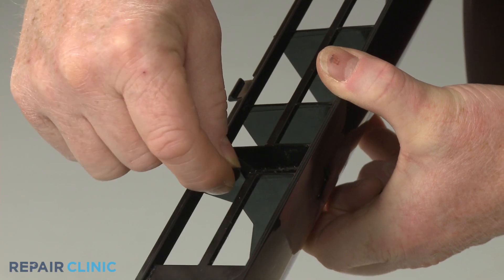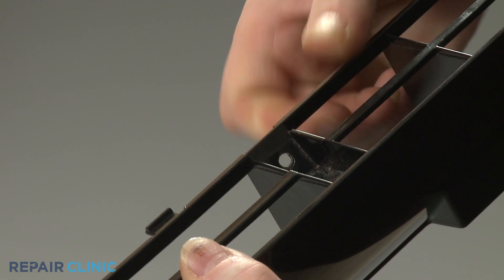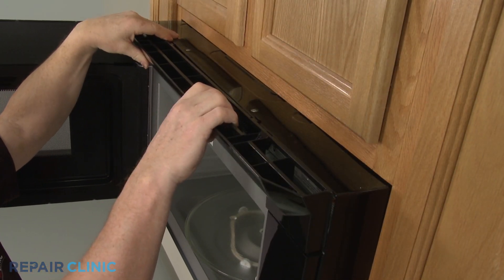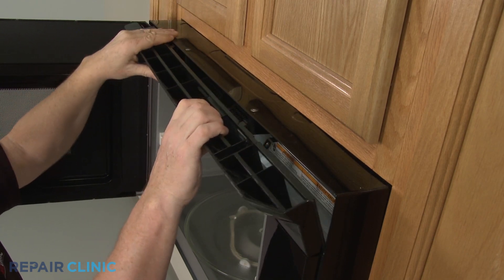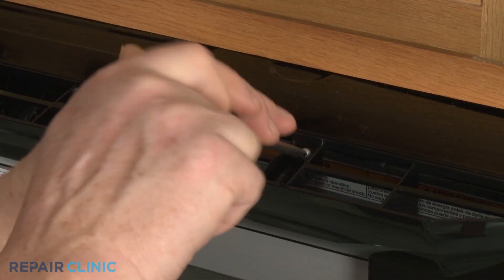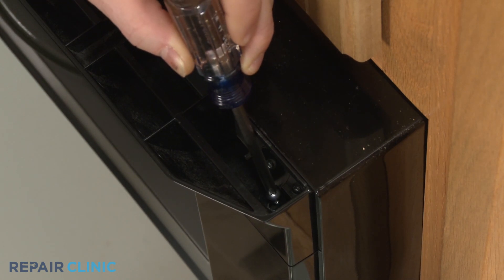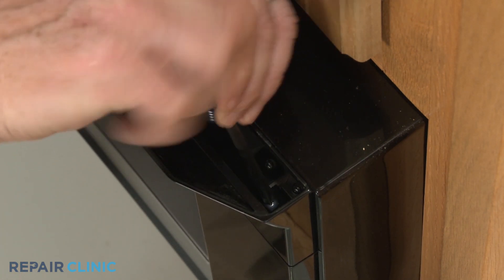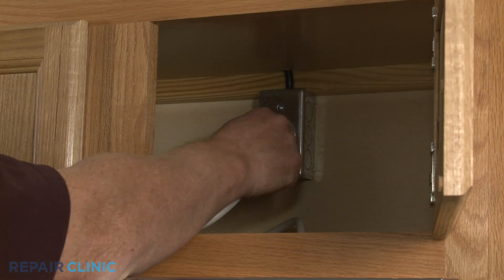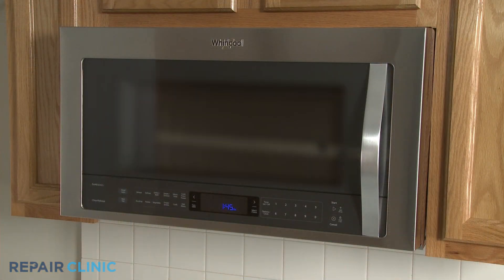Before you reinstall the top grill, make sure the two support clips are in place. Now align the grill tabs with the slots in the frame and snap the grill into position. Rethread the three screws. Having a magnetized screwdriver will make it easier to rethread the screw on the right. Plug the power cord back in or restore the power supply, and the microwave oven should be ready for use.